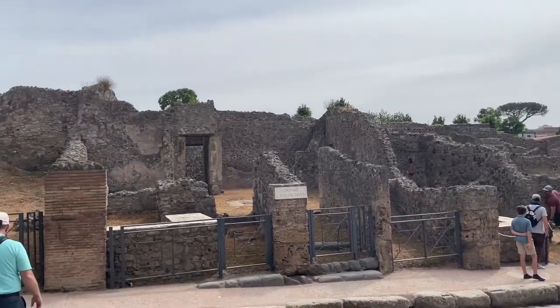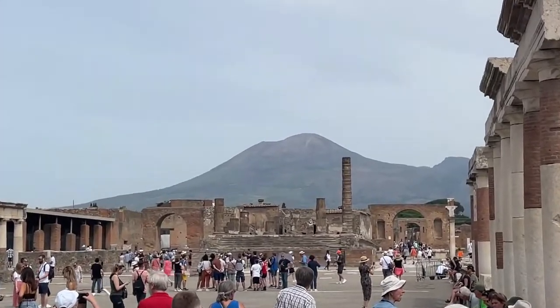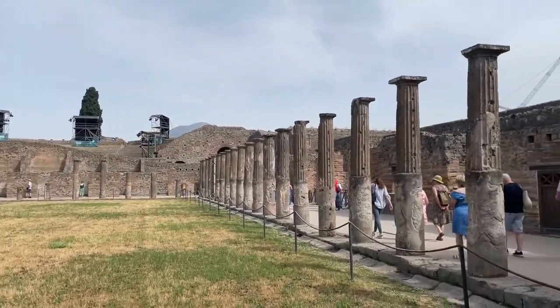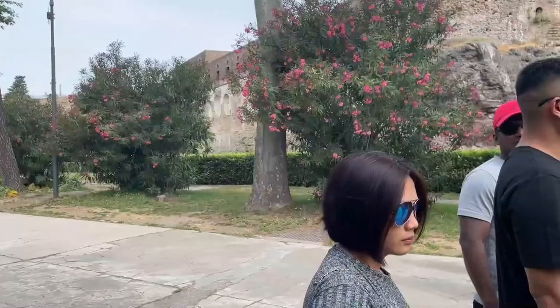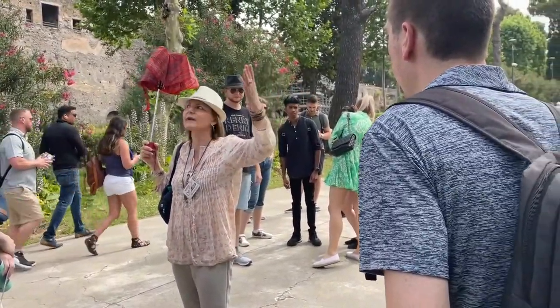Our first item on the agenda was a tour of Pompeii, the ancient city that was destroyed by an eruption of Mount Vesuvius. Ben and I didn't buy tickets for a guided tour, but we didn't want to walk around aimlessly at the risk of missing something cool, so we stepped in and joined a group of South African students studying abroad. Our tour guide was this wonderful lady holding a closed umbrella, which she held for the duration of the tour.